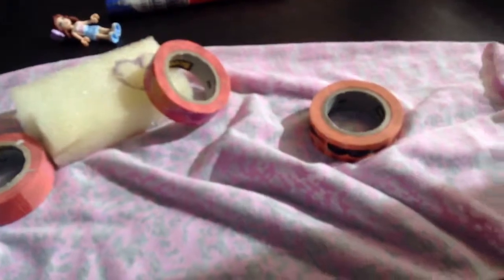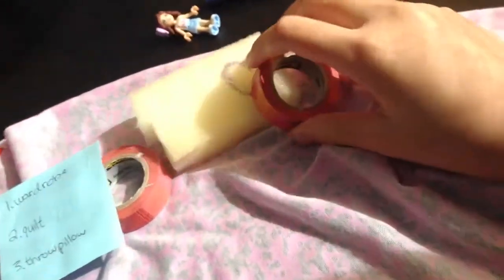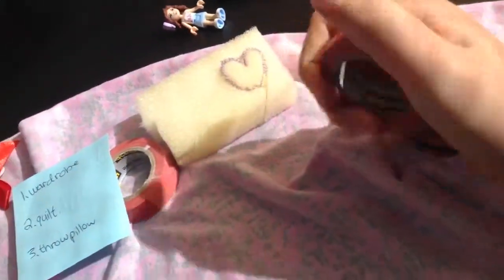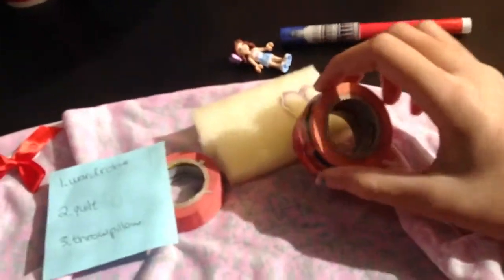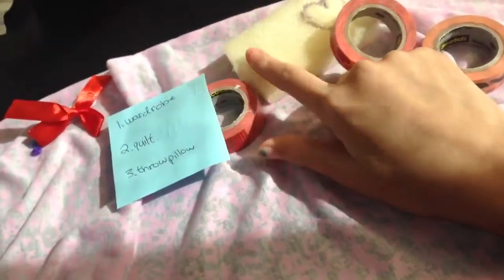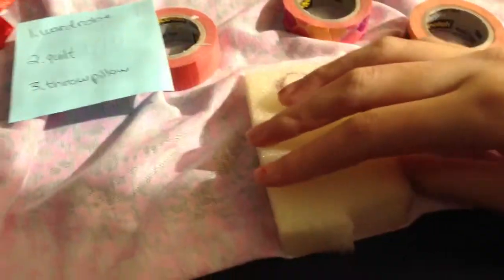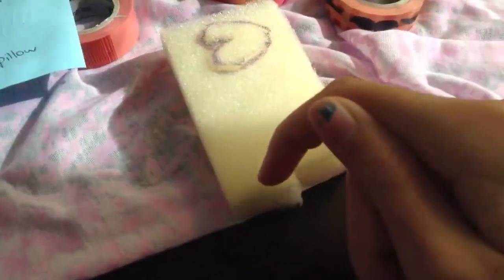For this DIY, you will be needing scissors and washi tapes. I think washi tapes are the best because these are so decorative. You will also need a sponge piece. First, start cutting your sponge piece into a pillow size — about this much. And you want to just cut it and cut it.